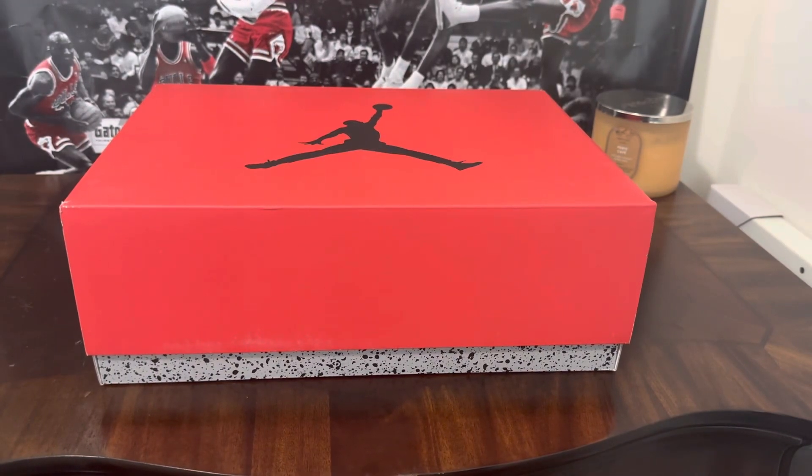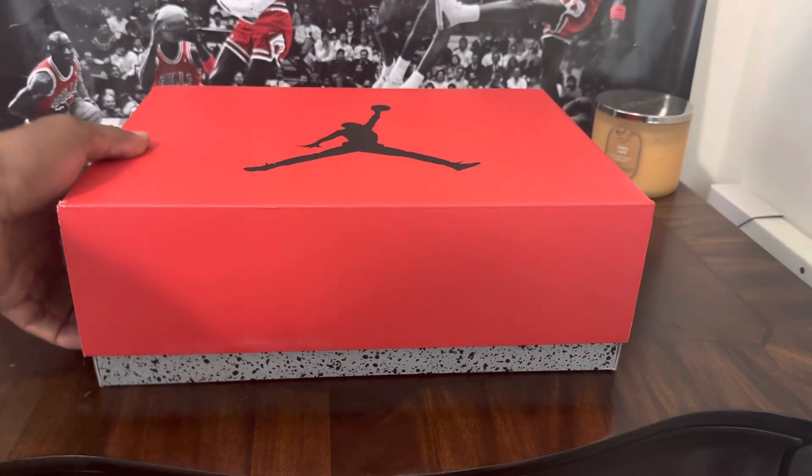What it do man, it's your boy Matt back with another sneaker review for Metro Cars and Kicks. Today we got another beautiful box in the building. Before we jump into the review, make sure you subscribe to the channel, hit that notification bell, and let me know in the comments what you think about these sneakers — would you cop these or would you drop these? Let's get into it.